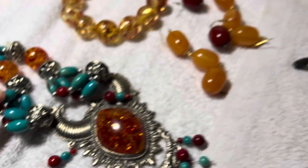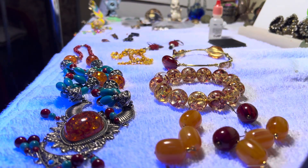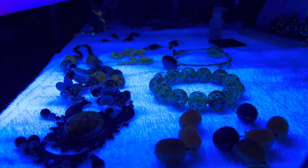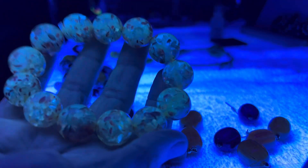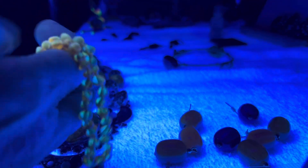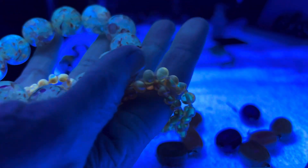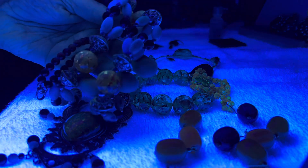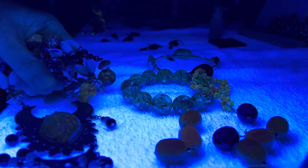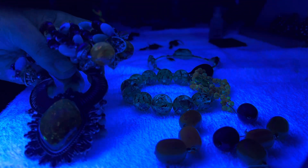I know this one is real, so let's see what glows just out of curiosity. That's glowing! These are glowing — that's really glowing. So these do not glow quite like that. The real stuff: this one is not glowing, and these are glowing.